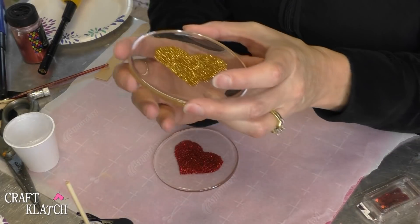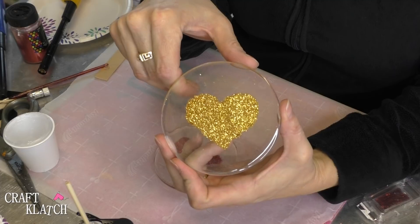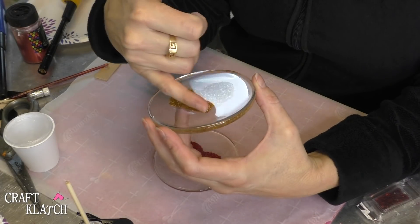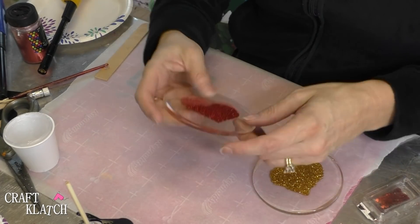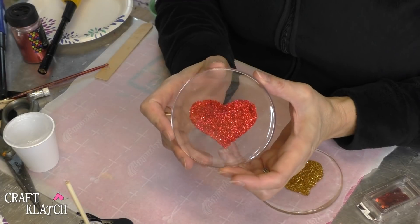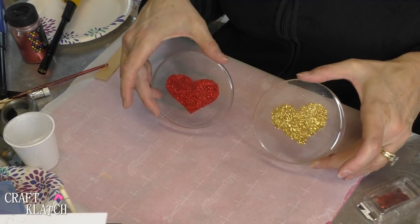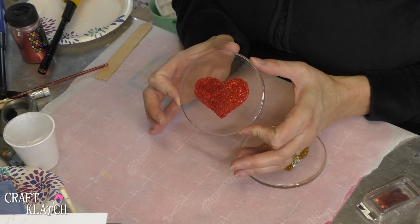Here's the gold one. The gold heart isn't quite perfect — I picked up the stencil after I Mod Podged and before I poured on the glitter, so my edges aren't quite as perfect. It still looks good, but not quite perfect. And then here's this one, which is a little bit closer to perfect. So there's the front, there's the back. I hope you like them — a nice festive look for Valentine's Day.